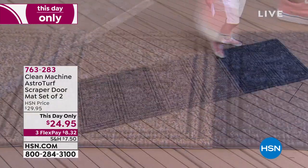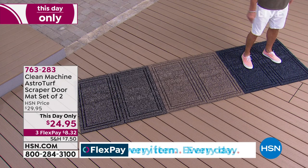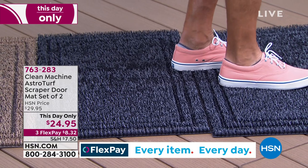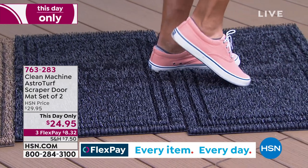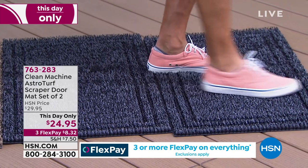The one I'm standing on right here is called Flint — basically a gray one. You can actually see how my foot sinks in, and when I scrape it, you see it gets everything off the bottom of your shoe. That's the scraping technology.